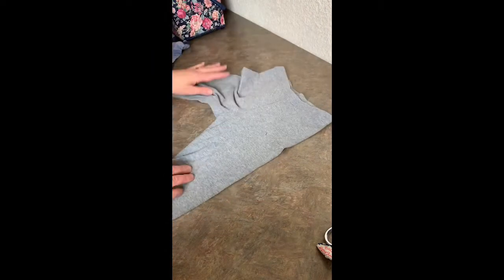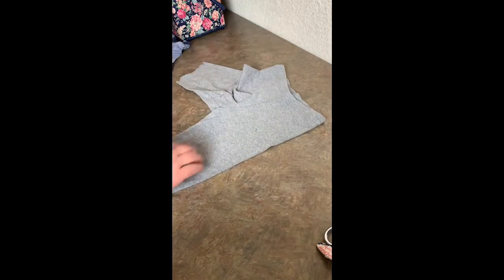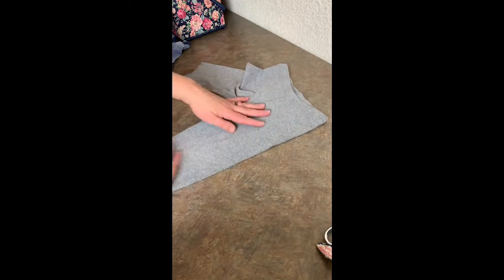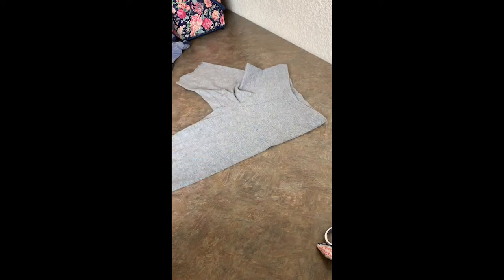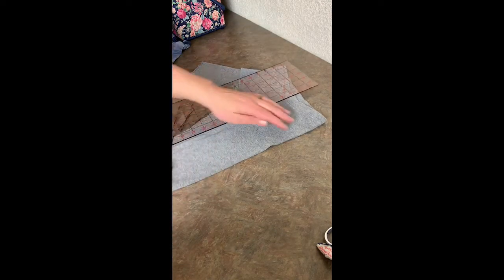These are shorts that are my girls', and I decided to use those because they have a lot of shorts and it's not summertime right now. And they won't fit them next year. So I'm just going to use those. It's the same kind of stretch to it.